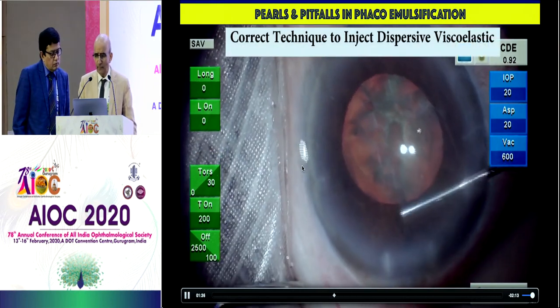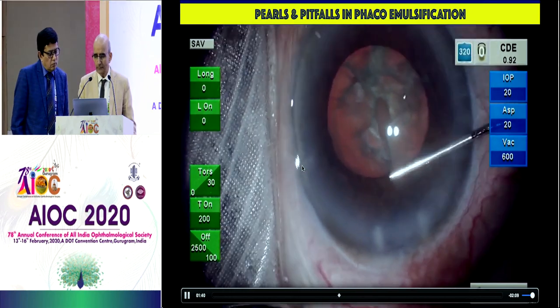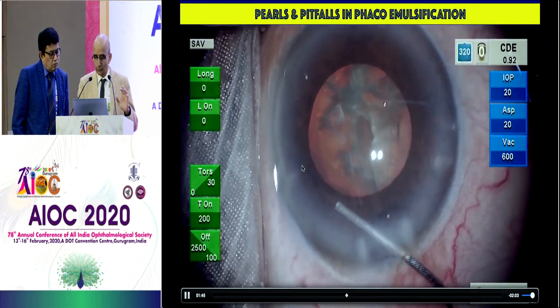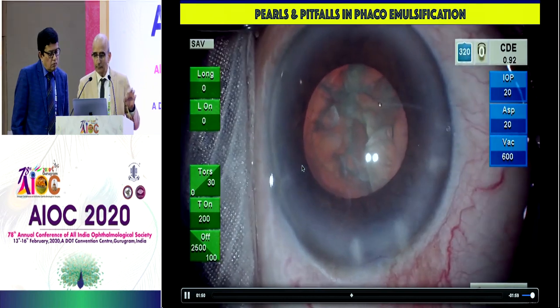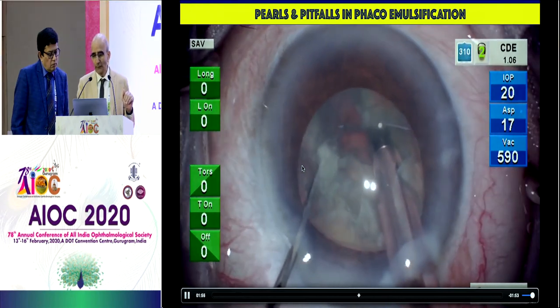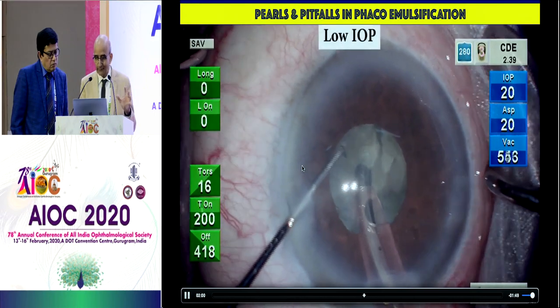This is a fairly familiar situation. The correct way to do it: inject viscoat on top of the iris and stabilize the globe with the other hand. Now things are good. Inject again on the side port, underneath the side port without touching it. The viscoat will do the job and now things are okay. But once again, it can constrict more.